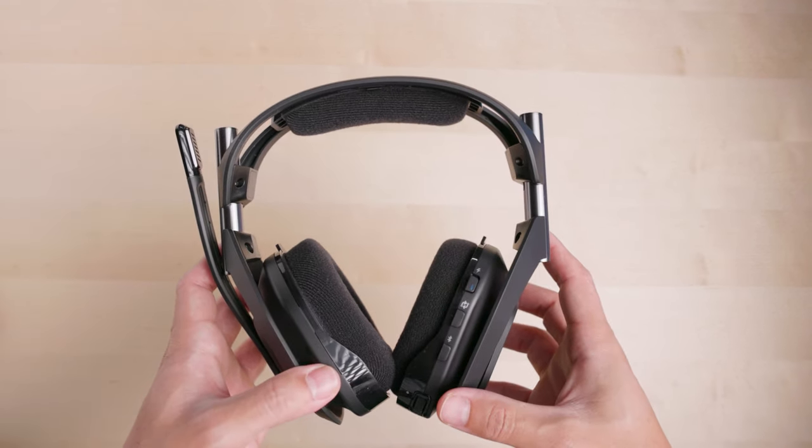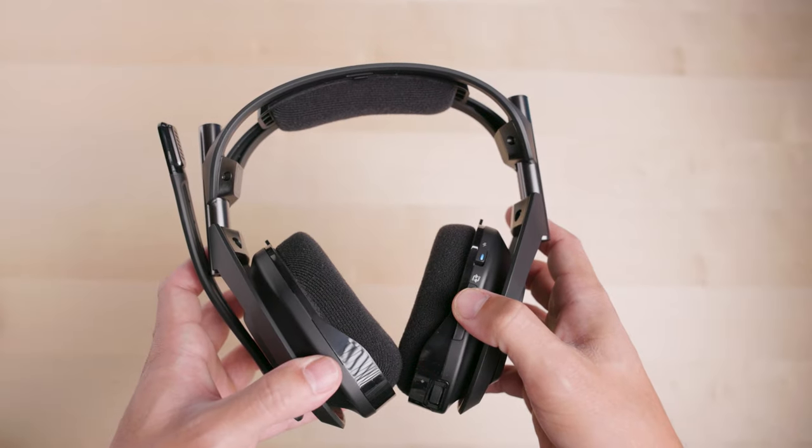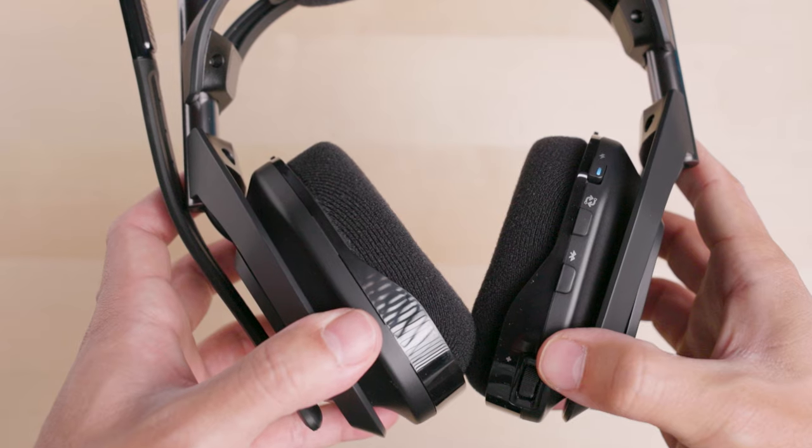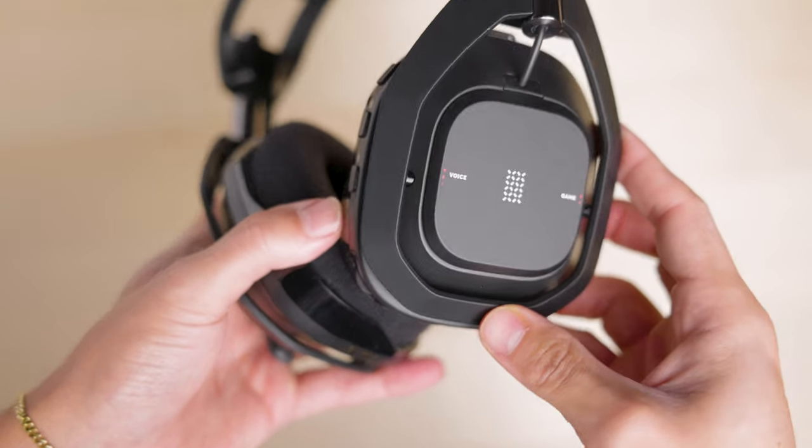Let's take a look at the A50X headset. Here's the power switch, PlaySync input switching button, Bluetooth button, volume knob, and game voice balancer.